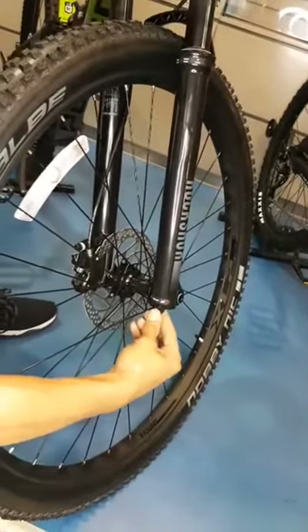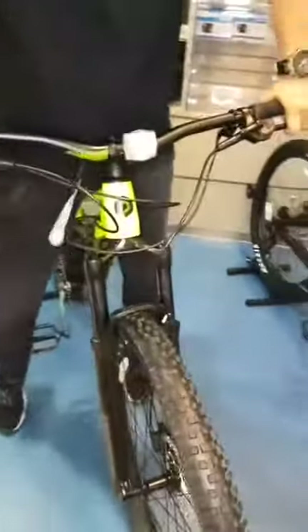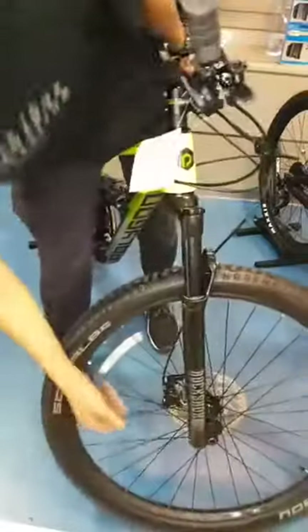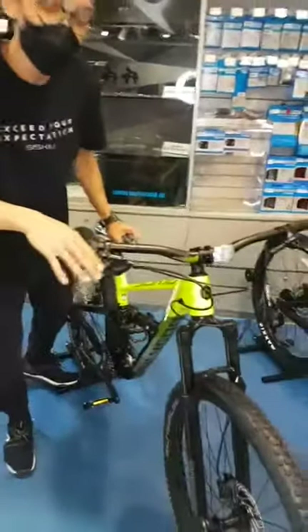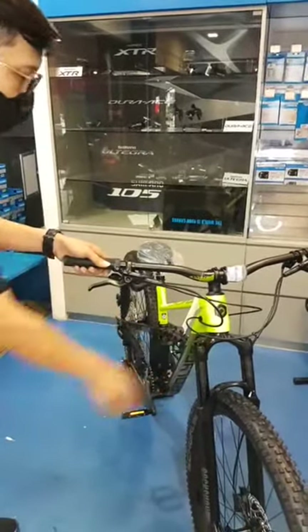On the RockShox Recon it has the rebound adjust. On the right fork leg at the bottom, you have the rebound adjust with six different settings. When you turn it to the tortoise icon it slows down the rebound, and to the rabbit icon it makes it faster. So you get similar brakes on the C-SQ D7 — Shimano hydraulic disc brakes — but with a better front suspension: the RockShox Recon Air with lockout and rebound function.